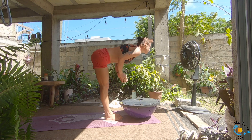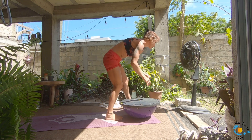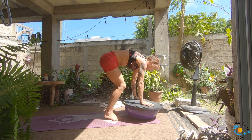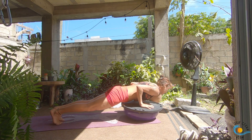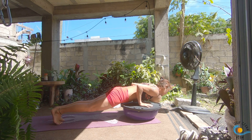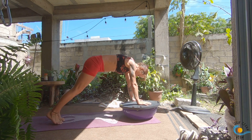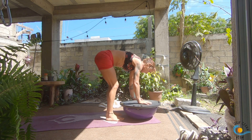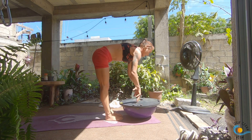Exhale, forward fold. Inhale, halfway lift and lengthen. As you exhale, this time you can step, walk, or float yourself back into your chaturanga. Inhale to plank — option for a second chaturanga here. Inhale to plank, exhale downward dog, look to the top, step, walk or float. Inhale, lengthen, exhale, forward fold, inhale, come all the way up, exhale, fold it down, inhale, lengthen, exhale, step, walk or float, chaturanga.